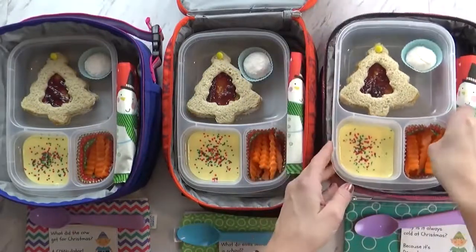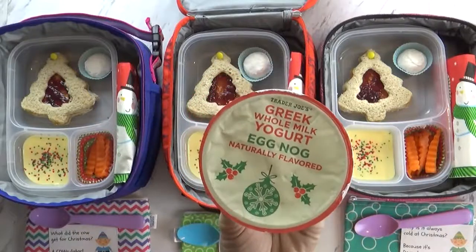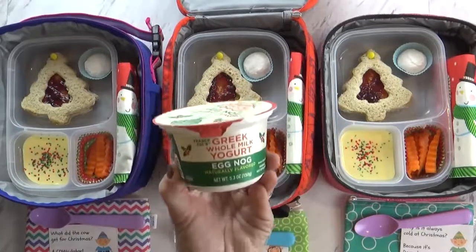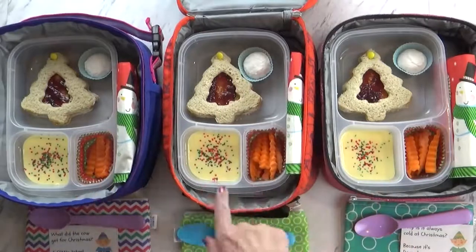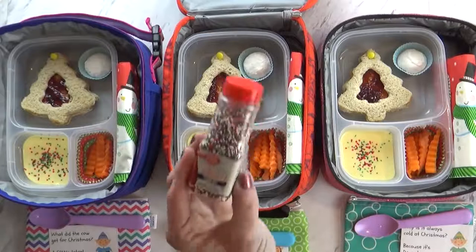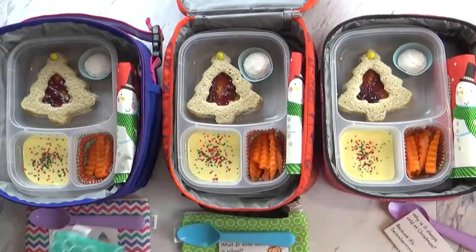Over in this corner I have something different that the kids have never tried before, but I've tried it and it's really good. It's this eggnog flavored Greek yogurt — I found this at Trader Joe's. It tastes just like eggnog, it's actually really good. One whole container is a little bit too much for one kid so we went ahead and divided it up, and to make it extra fun for Christmas I just put a few Christmas sprinkles on top. It's really good yogurt, I hope you guys like it.